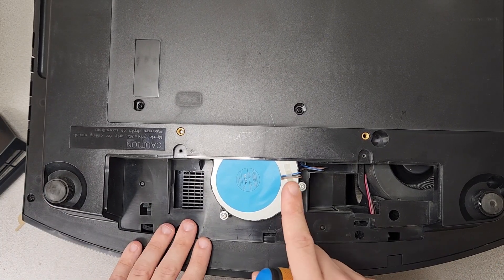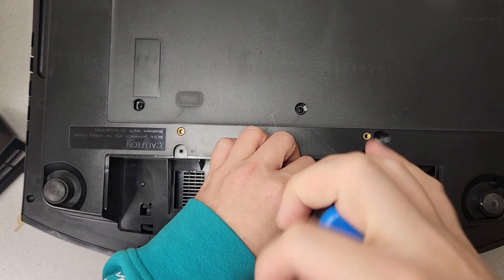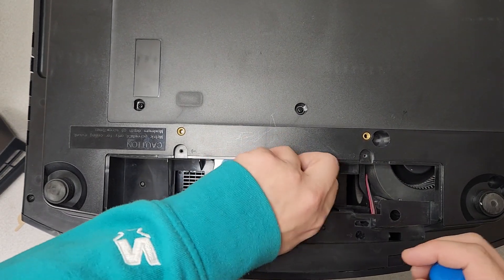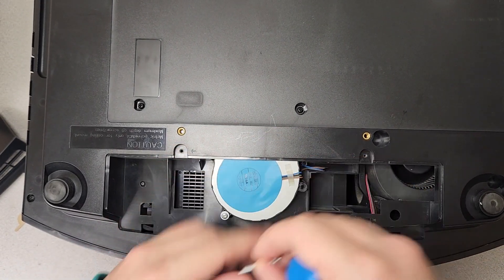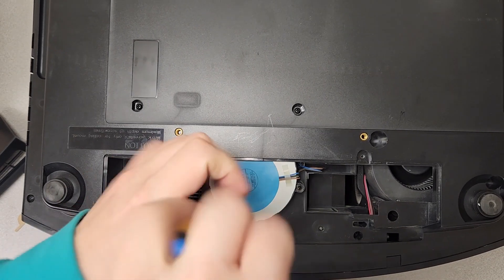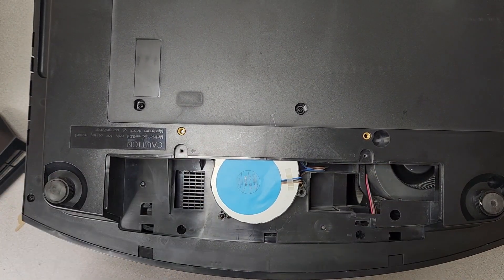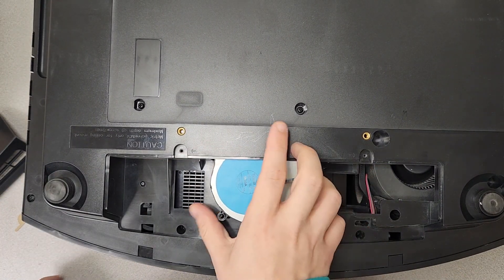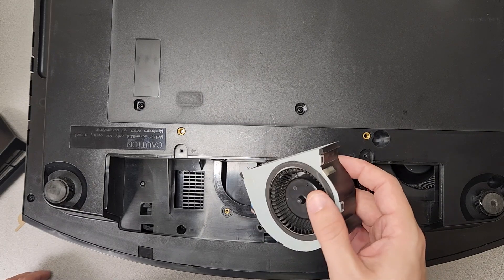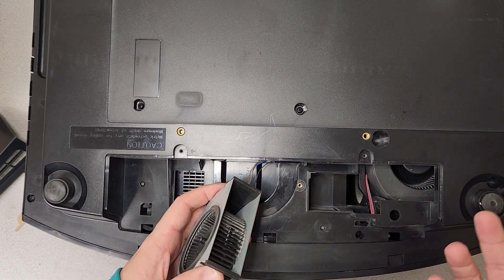The next thing to look at is this fan right here. This fan is held in by two screws, and it's actually got a wire attached to it where it runs to its power source — that's where it gets power from. That particular cable we're not going to be able to remove today; we can't get to it from where it's at. So this thing is just going to kind of float in place right here. But as you can see, you can easily access it and get it all cleaned out very easily just from right here.